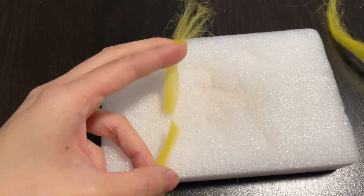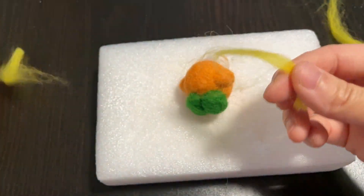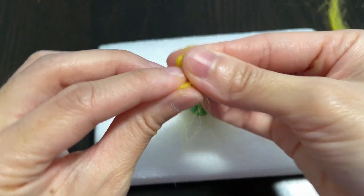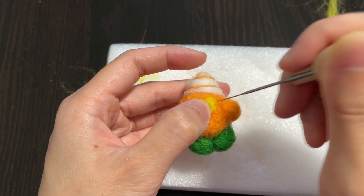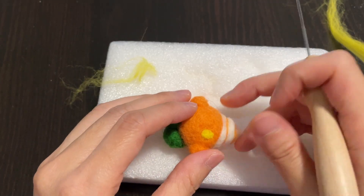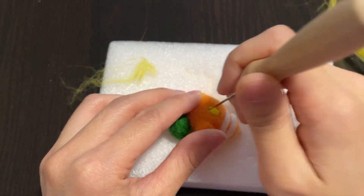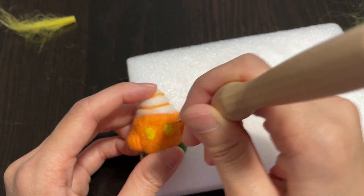Now let's make Kirby's eyes! The pumpkin Kirby from Kirby's Dream Buffet has yellow eyes, so I also decided to use the same color. It was a bit challenging because of how small the piece was, so just take your time and maintain the shape of the eye. And now we got both eyes!